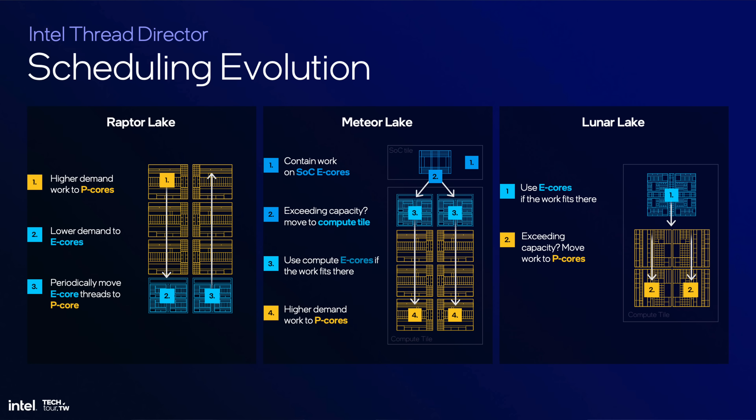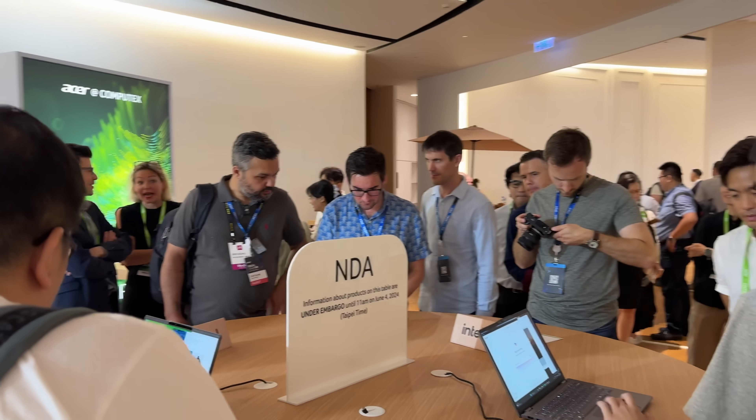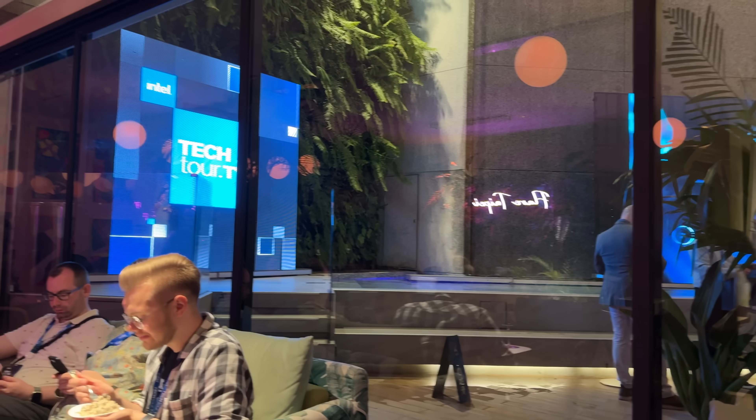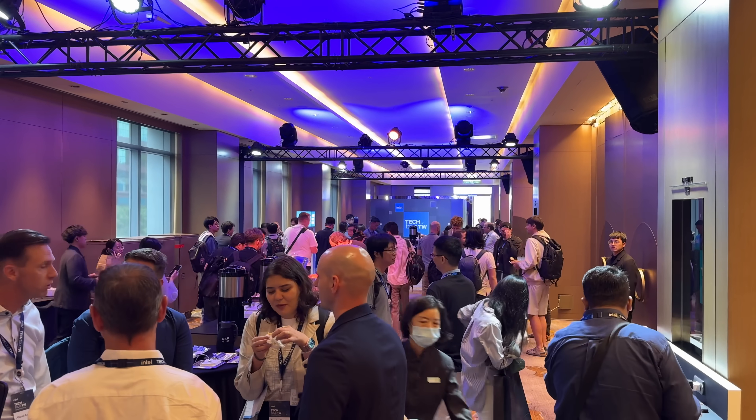Panther Lake will carry over all these efficiency gains with even more cores. These chips should start arriving in Q3 or Q4, likely timing up against Apple's M4 Max in the fall. Thanks to Intel for the invite to the Intel Tech Tour — they did a great job with the efficiency gains. I can't wait to see how it translates to real laptops. Let me know your thoughts and questions in the comments, and thanks for watching.